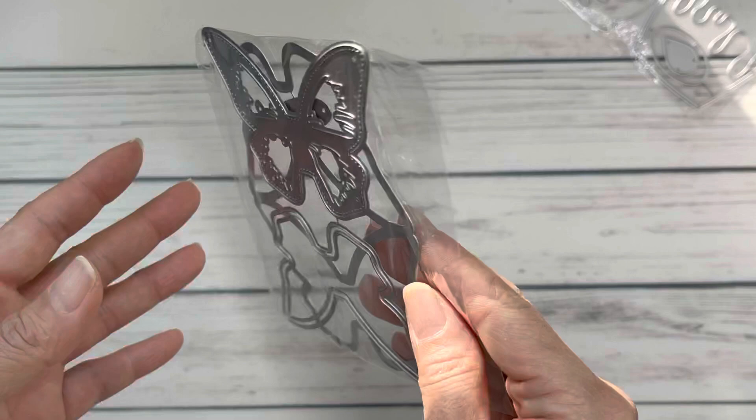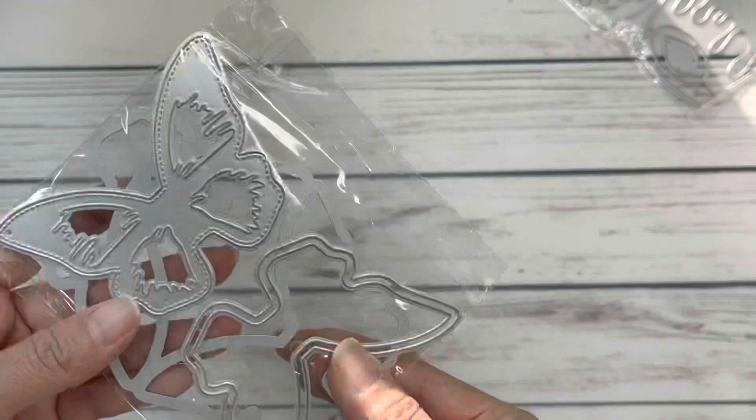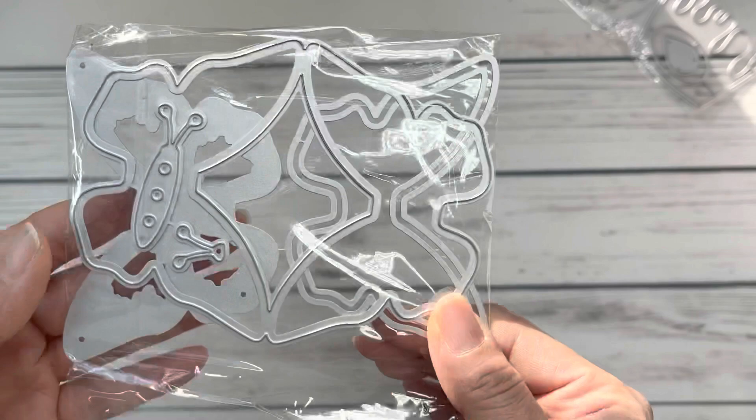I also picked up this — I believe this is KS Craft. It's a shaker butterfly and a bag topper. You've got the shaker part here, this is the layering piece, and this is the bag topper part that folds in half — perfect for spraying. Then I have my scrapbook.com haul, as they had some stuff on sale.